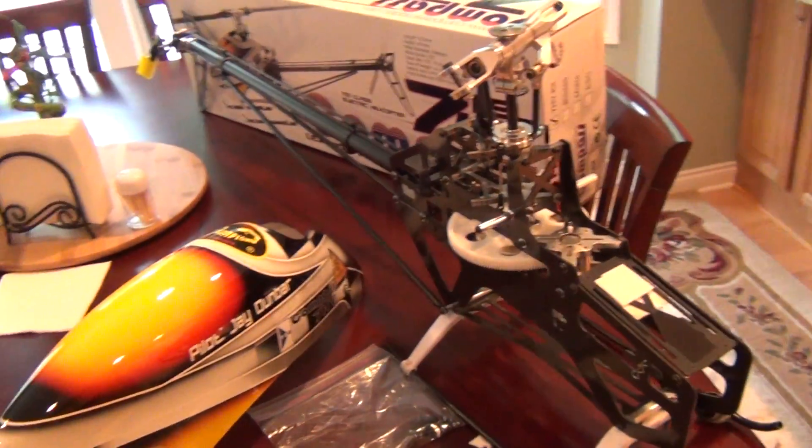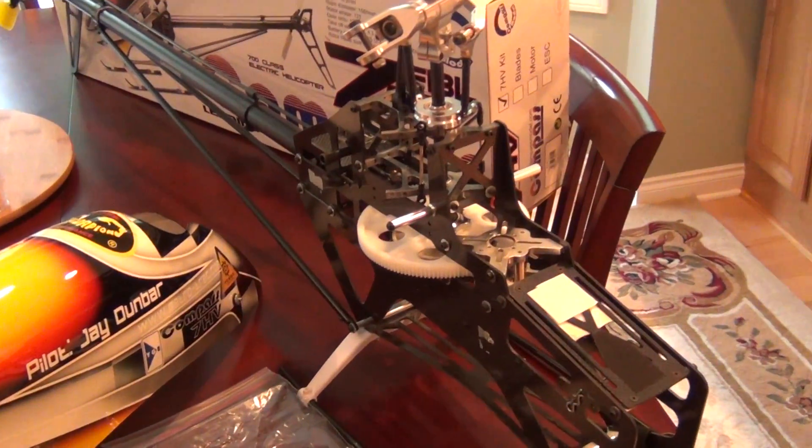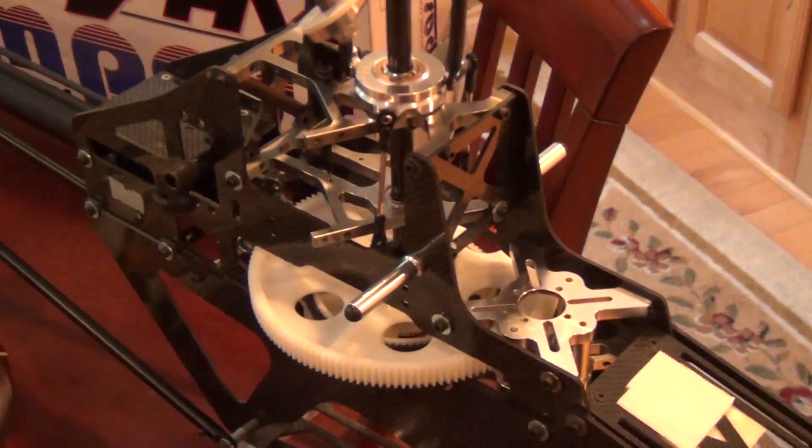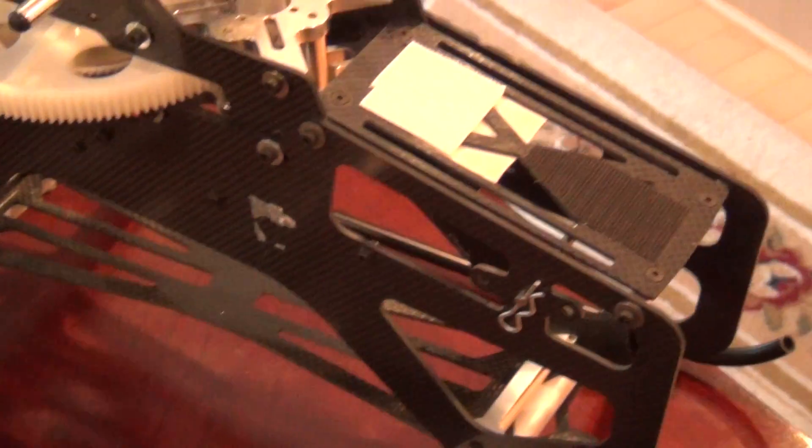Hey guys, thanks for stopping. I've got one of my compasses up for sale here. This is the new kit with the new frames. She's in real good condition.